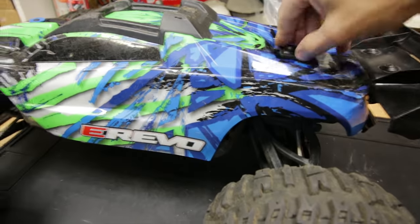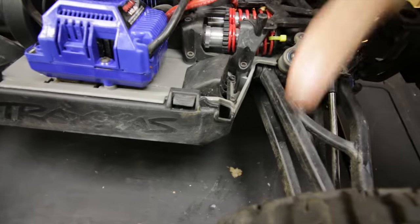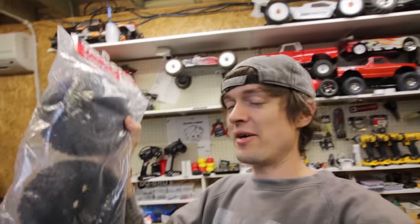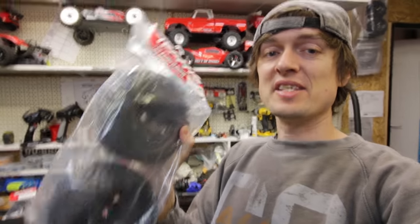I want to rip it apart and take the diffs out - that's quite a big job on these. It's not like an X-Max where you can just take the cap off the back; you literally have to strip the whole entire rear end down and the front end down. I might just do the rear first for now. I also got a new cage thing for the shock mounts because I broke that. The reason I want to go back to the stock tires is because they're a little bit lighter, they seem to fit the truck better, and they handle nicer.